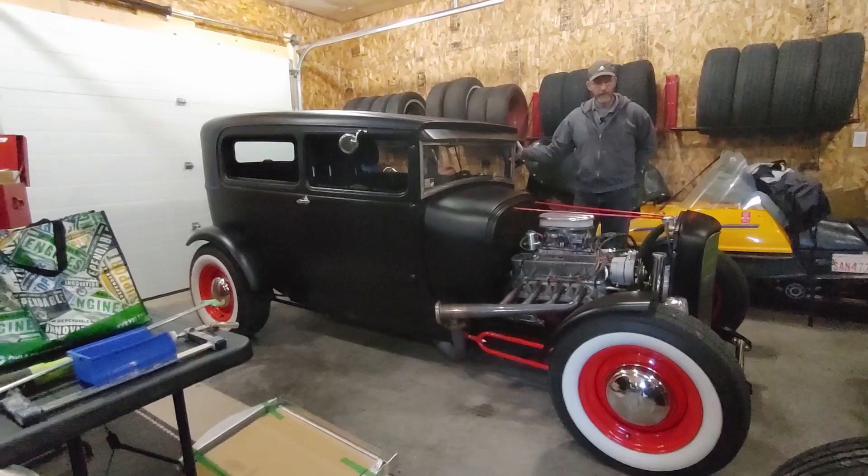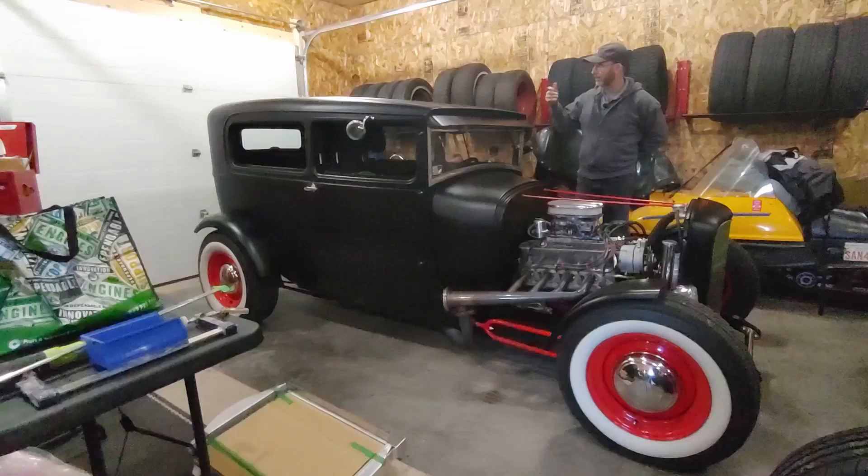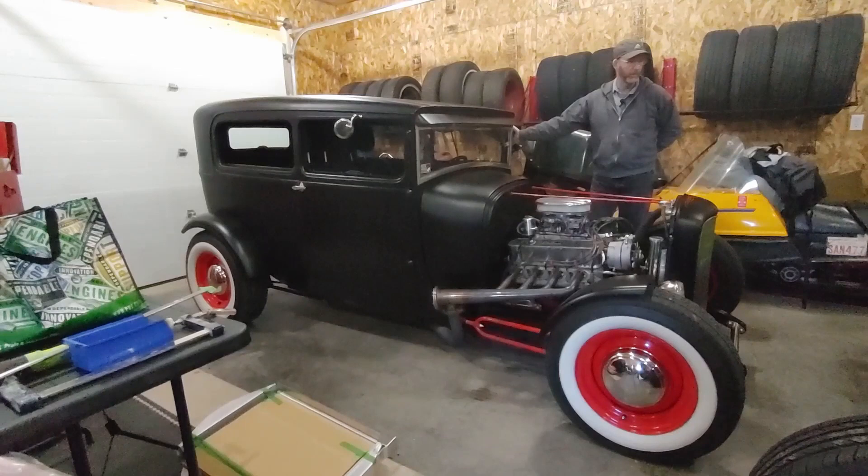Hi, welcome back to Coldstream Rod Shop. I'm Derek Fraser. We're gonna do a spotlight on our own car here that I built — finished six years ago. We're gonna go over all the different things I did to build the car, including all the body modifications and stuff.